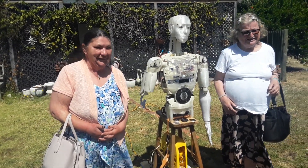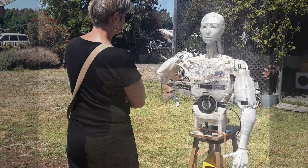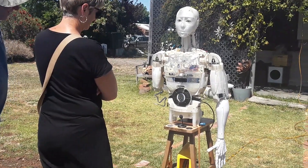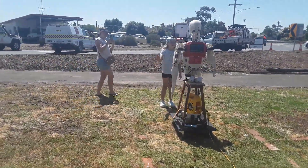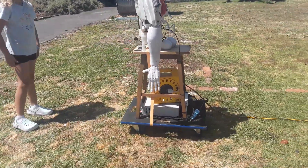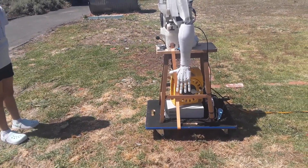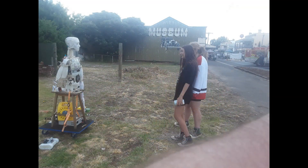It really was amazing just the variety of age groups that were interested in Fred. His name is Fred — Frequently Re-Engineered Device — he's all 3D printed. This young pair of teens got quite a fright when Fred responded with a hello gesture after they said hello to him, jumping back from where they were standing before settling down.